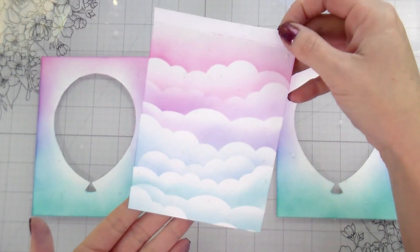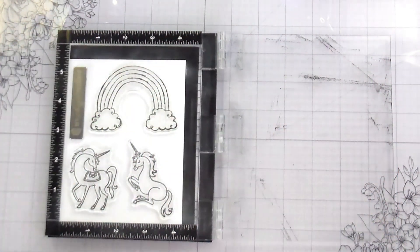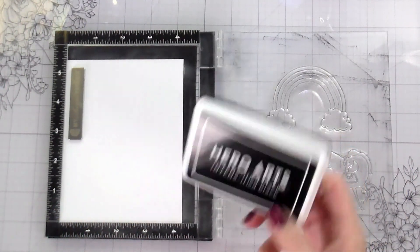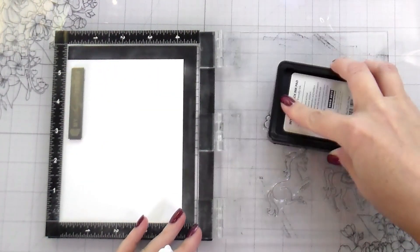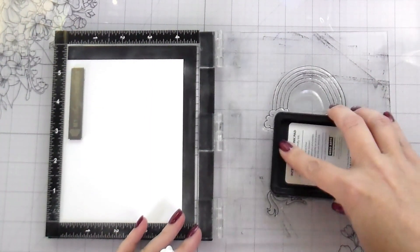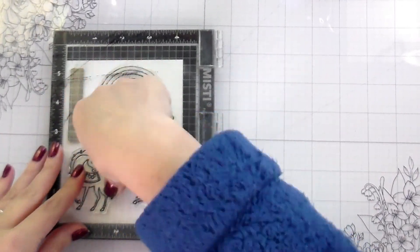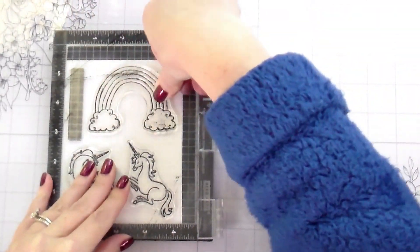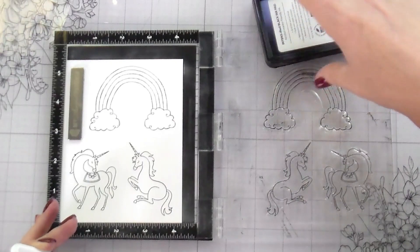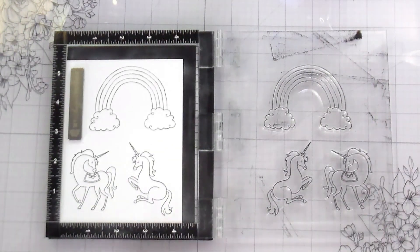I'm going to set these aside and we're going to work on our coloring. I made a card a few months ago with this unicorn set and that is the theme of her party — that's why I chose to use the unicorns again. I also wanted a bigger rainbow; the rainbow in the unicorn set is a little on the smaller side, so I chose to bring in the over the rainbow set. I'm stamping these in black — this is intensified black ink from Hero Arts, which is safe to use with Copic markers, and that is what I'm going to be using to color them.